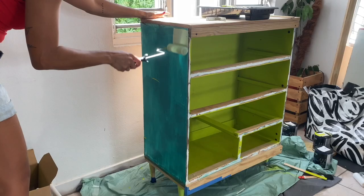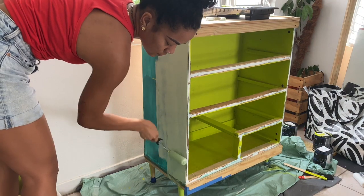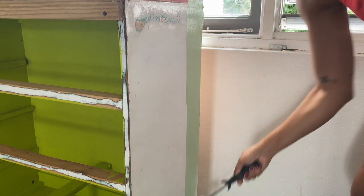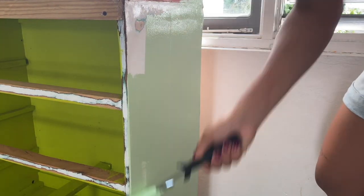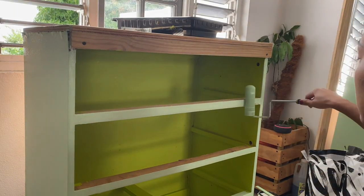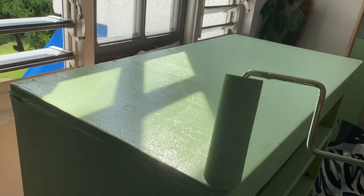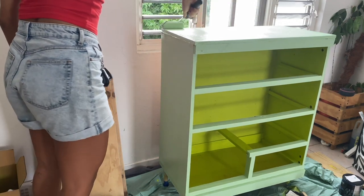I decided to go with Cucumber Salad for the outside of the coffee bar, and also painted the front in Cucumber Salad. Between the Easy Care paint and the foam rollers, I really enjoyed painting this project way more than I imagined. I let the first coat dry and then went in for a second coat all over the exterior.